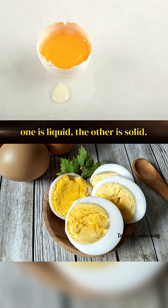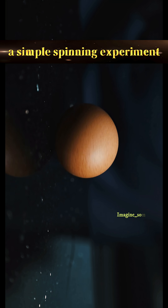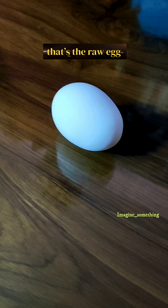And if we combine that fact with Newton's first law of motion, we can design a simple spinning experiment. Here's what to do: spin the egg gently, then quickly stop it and release. If the egg somehow magically starts spinning again, that's the raw egg.